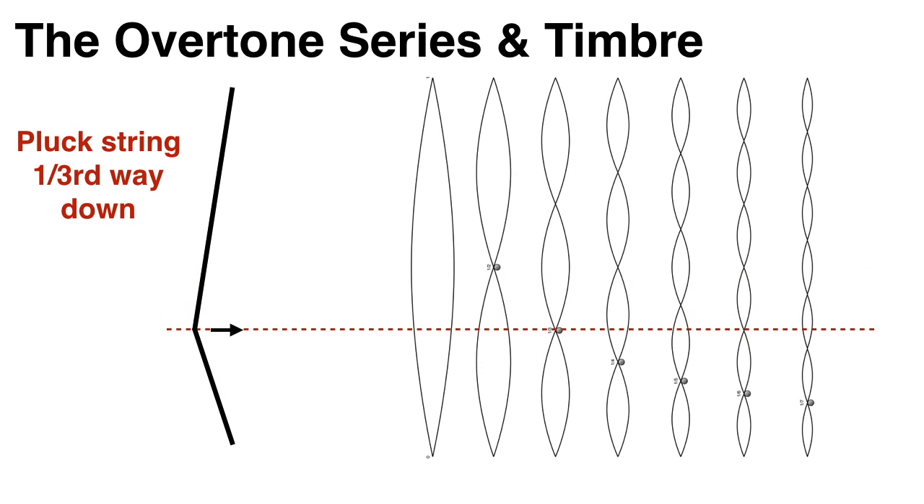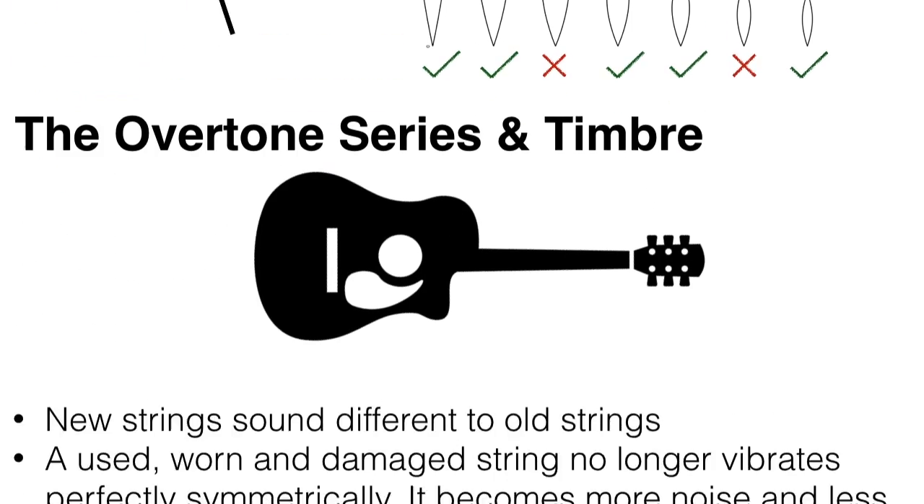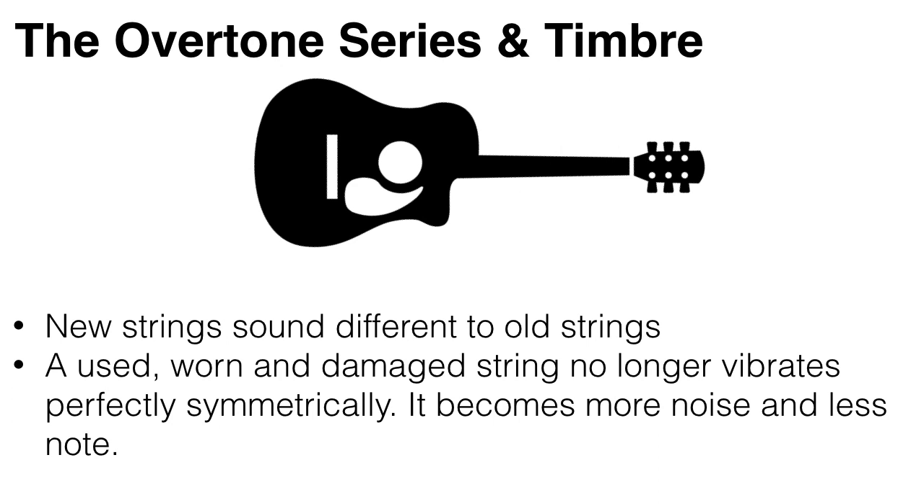And if you pluck a string a third of the way down, you'll hear the fundamental, second and fourth harmonic, but not the third, for the same reason. This is also the reason why new strings sound different to old strings. A used, worn and damaged string no longer vibrates perfectly symmetrically. It thus becomes quieter, and the notes can even become a little bit vague. It begins making more of a noise rather than a note, because it's no longer creating regular repeating wave patterns, and its overtones are a little bit distorted.